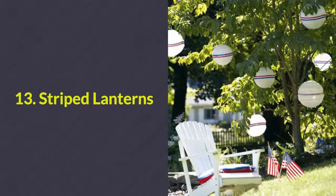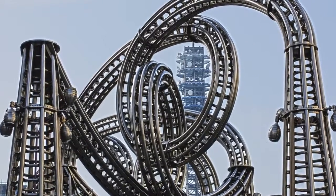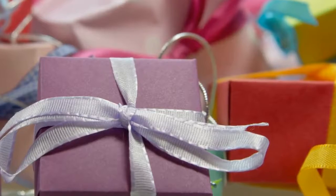Number 13: Striped lanterns. Add these super affordable white orbs to any tree and it'll automatically turn it into a national monument. Be sure to add red, white, and blue ribbons to the middle of the orbs as well.